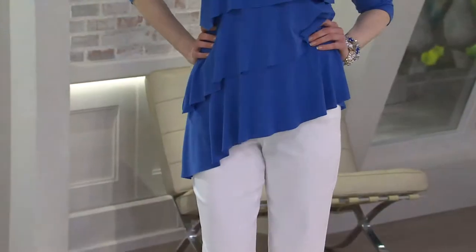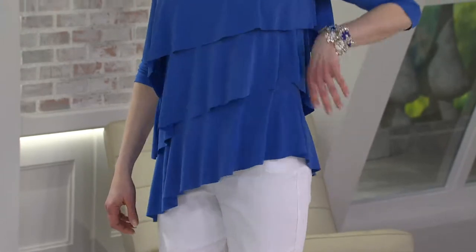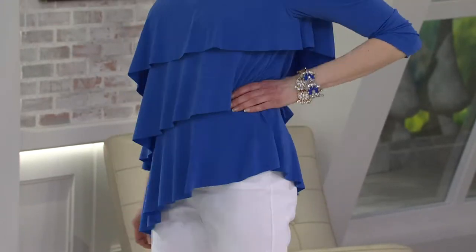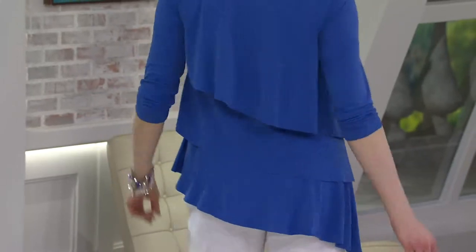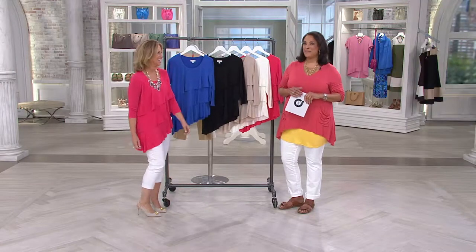On that angle, the asymmetrical hemline is a big trend. You're seeing it in all your favorite magazines — you know it's a big look. So leave it to Susan Graver to take a style that you have fallen in love with, that whole tiered tunic idea, and give it a new twist that's right on trend and a must-have by doing an asymmetrical hem.